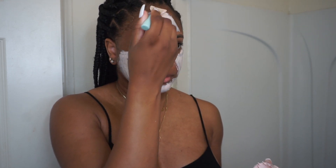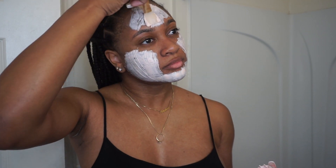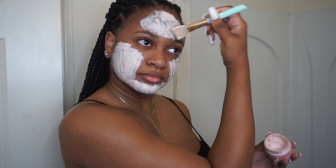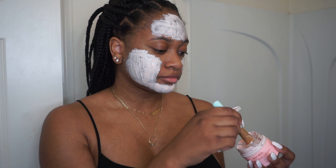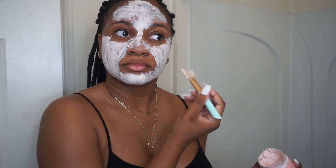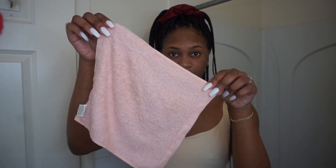I use this mask about two to three times a week just to help out with hyperpigmentation and to have my skin looking nice and bright. I leave this mask on for about 15 to 25 minutes depending on how long my shower is. Then when I'm done with my shower, I just use the washcloth that Aliyah Skin also provided to wipe the mask off of my face.